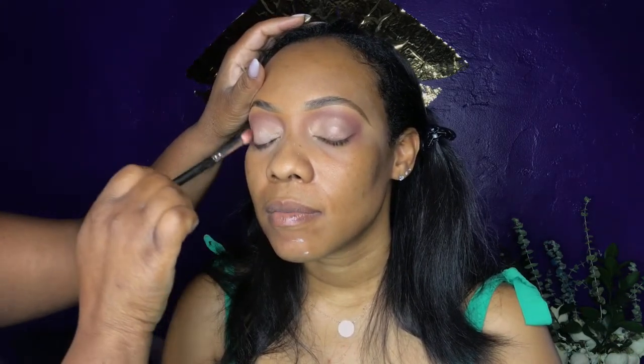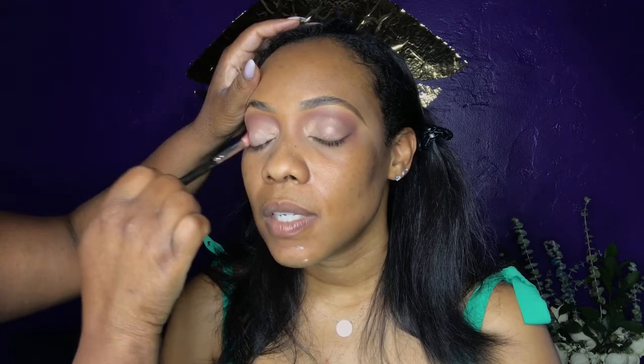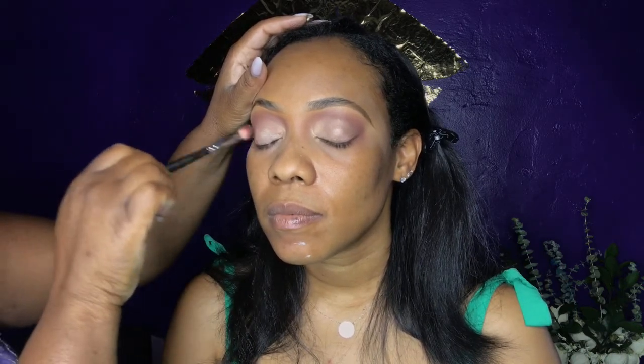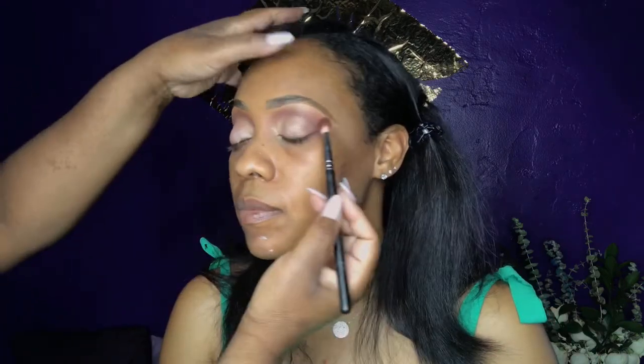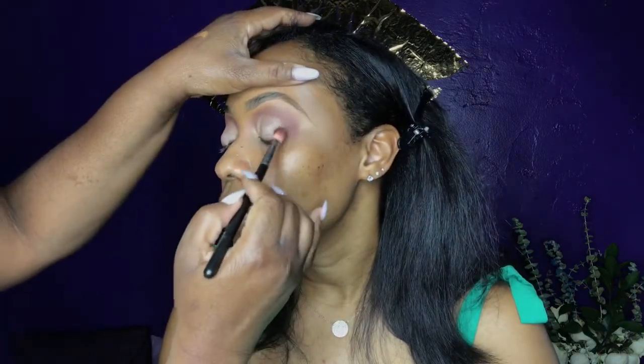Now I'm taking a darker, brick-brownish color towards the ending of her eye and crease just to deepen that up a little. I put a lighter color at the center of her eye, and now I'm using my Euclid gel number 77 with a smudge/panty facial brush and going over the liner.